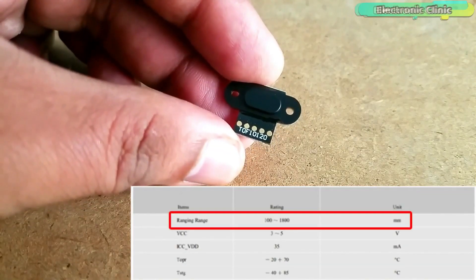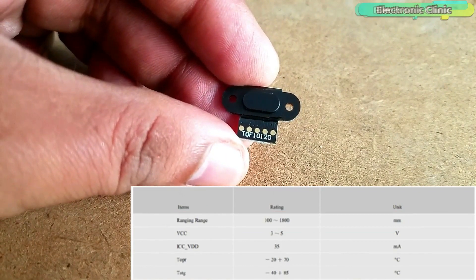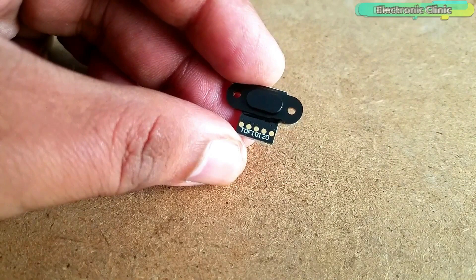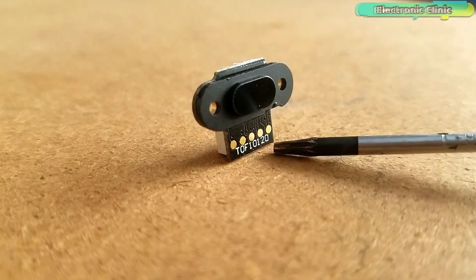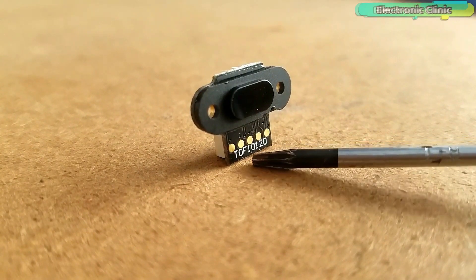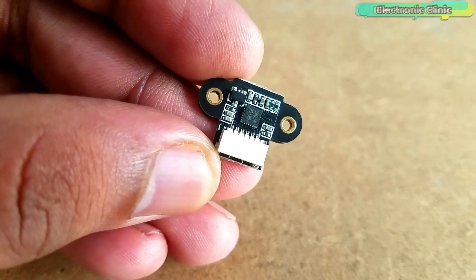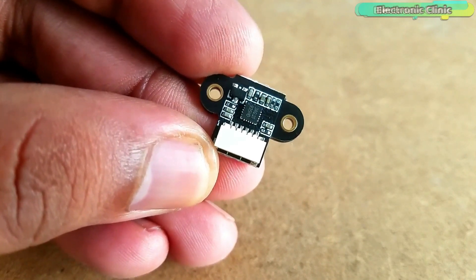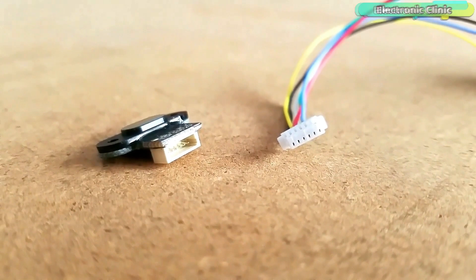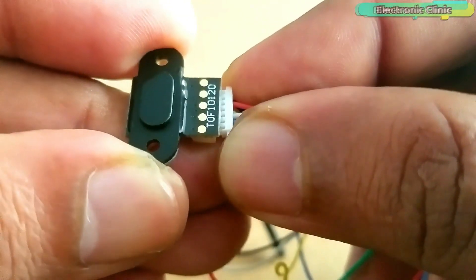As per the datasheet, the recommended ranging range of this sensor is between 100 and 1800 millimeters. The TOF10120 laser range sensor module can be easily powered up using 3 to 5 volts. Due to this wide range of input voltages, this Time of Flight ranging sensor can be used with 5V and 3.3V compatible controller boards like Arduino, ESP8266, and ESP32. The current consumption is 35 milliamps. The ideal temperature range is from minus 20 to plus 70 degrees Celsius, so this module can be used in extreme indoor and outdoor weather conditions.